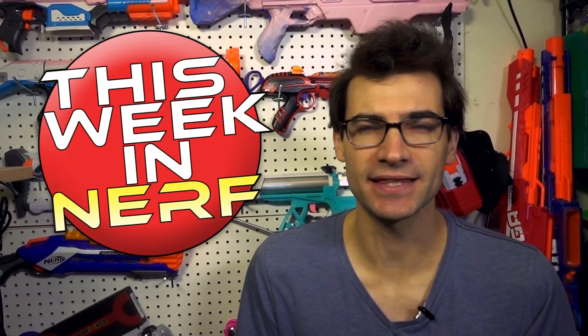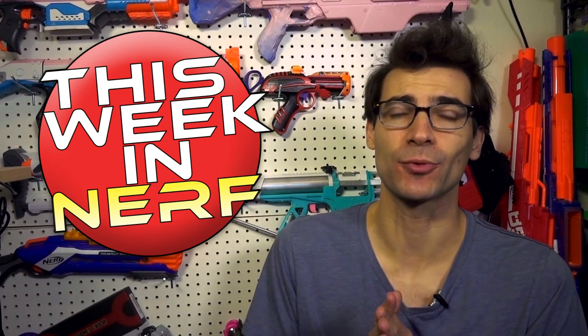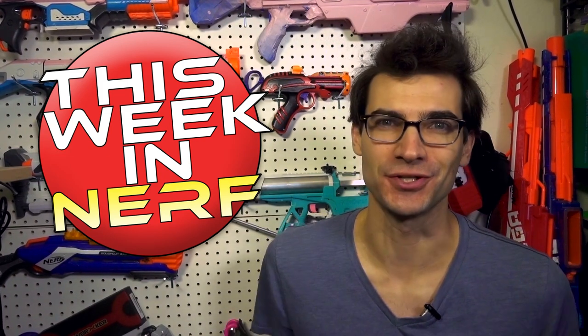This week in Nerf, there's tons of new blaster information, but are there going to be less places to buy those blasters? I'm Jangular, and every Saturday this is your source for first-party, third-party, and community Nerf news. Let's go ahead and jump right on in with some of those new blasters.